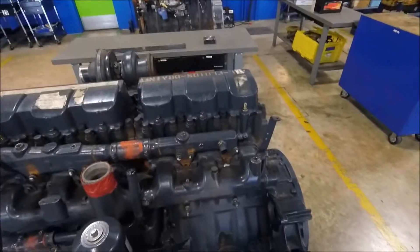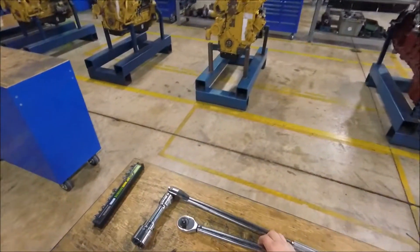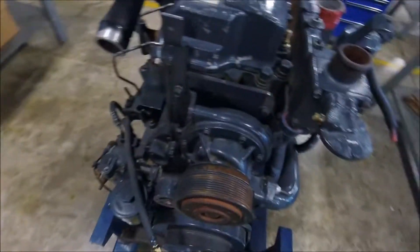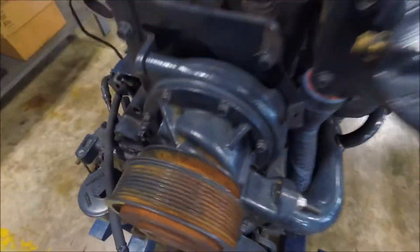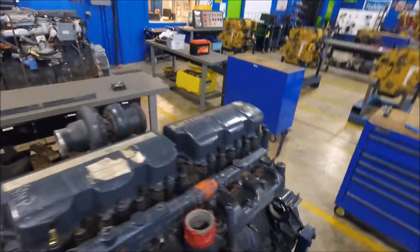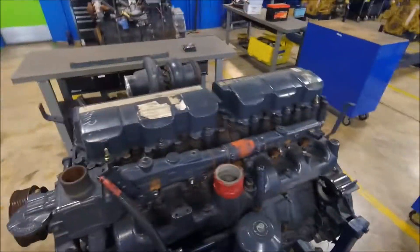Now that that's done, we'll go ahead and rotate the crank to make sure it does two complete rotations nice and smooth. Didn't hear any popping, didn't hear any push rods bending, so everything is set the way it should be. Thanks for watching, have a good day.